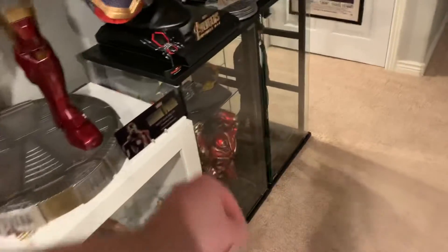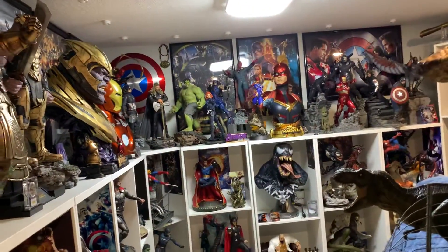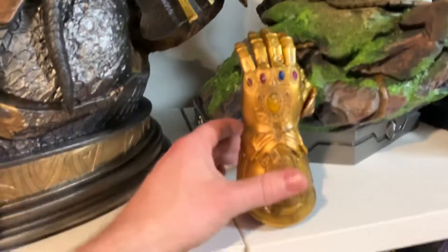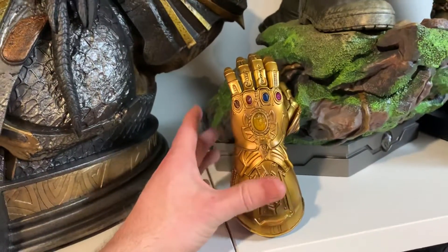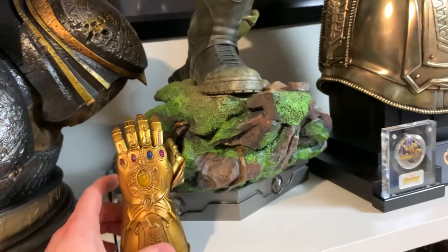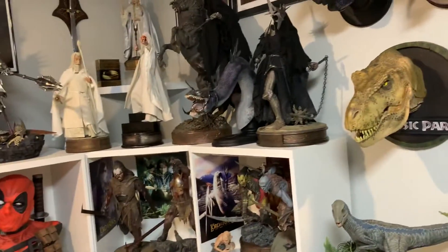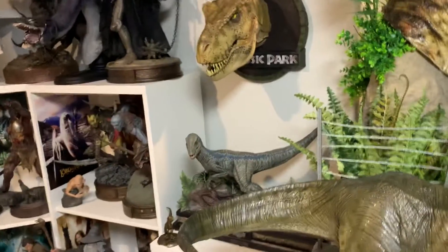If someone is interested in that Hulkbuster, I'll sell him for $350 plus shipping, just as an FYI, since I already have a Hulkbuster and don't have him set up in a display yet. This Venatosaurus — if anyone wants this Hot Toys piece with no base and no light-up, just the figure itself, I'll sell it. I use the base for that other guy, an old Iron Studios version, because I like this much better.